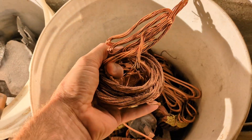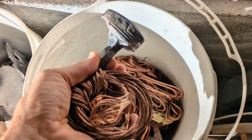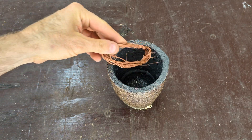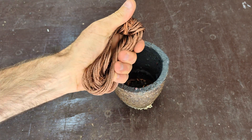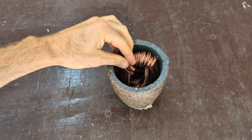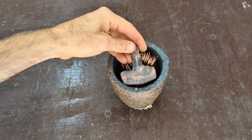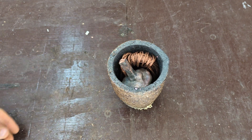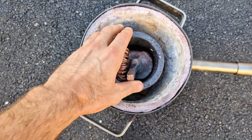In today's video I'm going to be melting down some scrap copper — and I have a lot of it. I'm just going to try to fit as much copper as I can into this little tiny crucible. I think it's a 4 kg crucible — I'm not really sure, I kind of forget. I have quite a few of them. So let's bring this crucible out to my furnace and start melting this copper down.